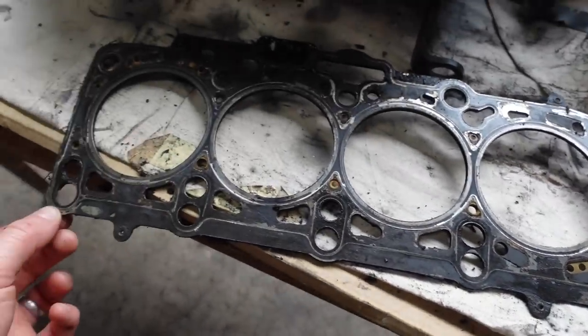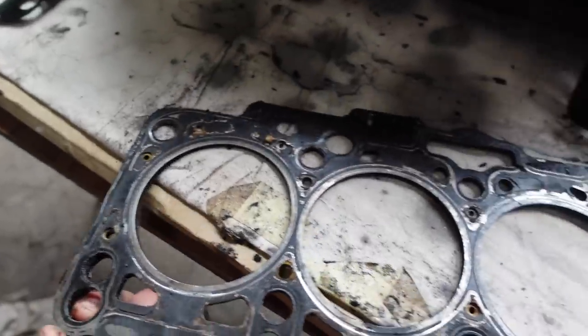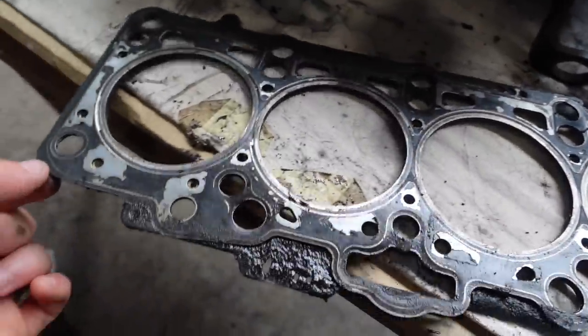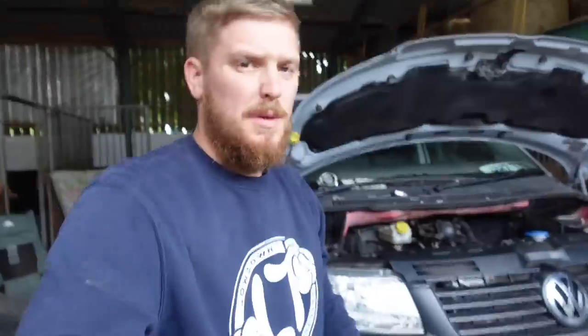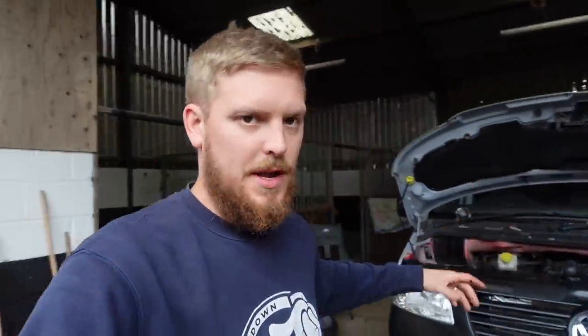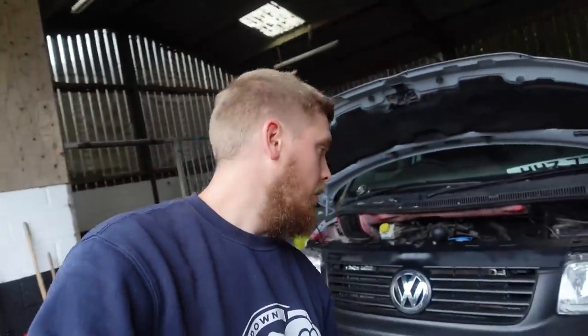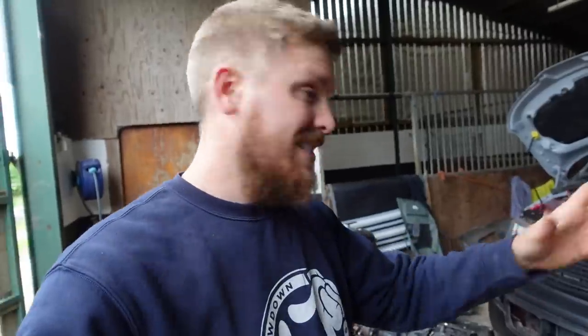It doesn't look amazing, but it's an old gasket. I haven't seen any VW markings on it anywhere, so I don't know if it would have had that from the factory, or whether it's been changed before. But the head's off. There's no point me trying to inspect it further because I don't really know what I'm doing, so I'm going to get it sent off to get it pressure tested, crack tested, and skimmed.